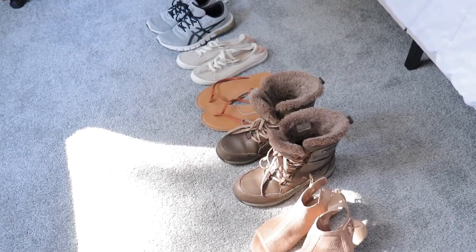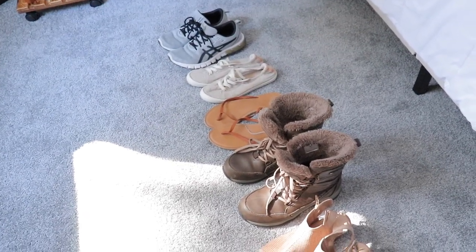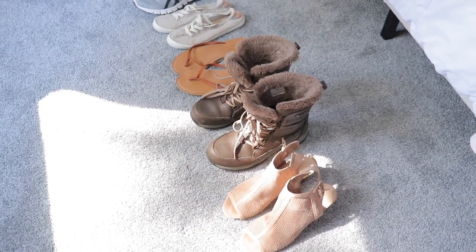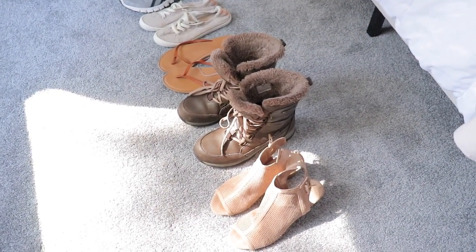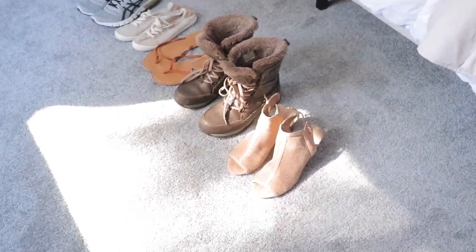Alright you guys, so in today's video I'm going to show you how I clean all of my shoes. Sorry for the noise — they're doing construction work outside and also my boyfriend's on the phone. But anyways...